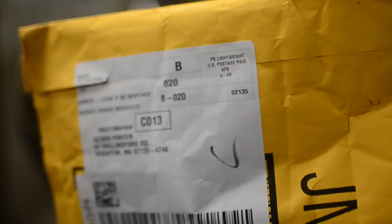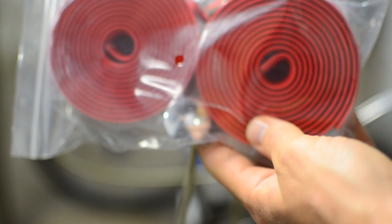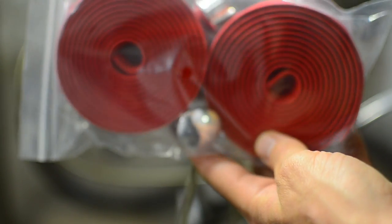And finally, you'll need your handlebar tape. I bought this tape off of Amazon — it was about $7.50. There are two rolls: one for the right side and one for the left side. There are also two handlebar pins included.